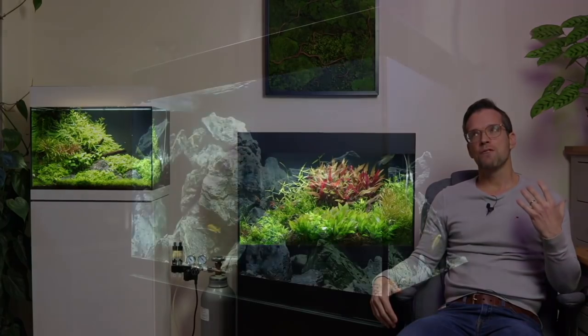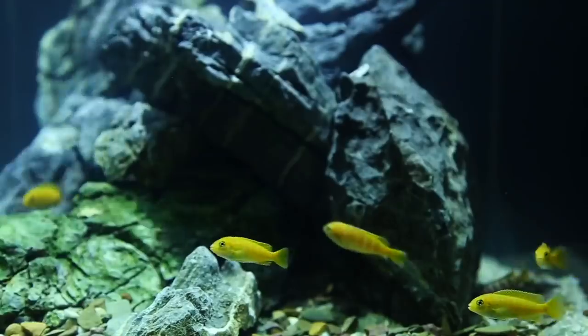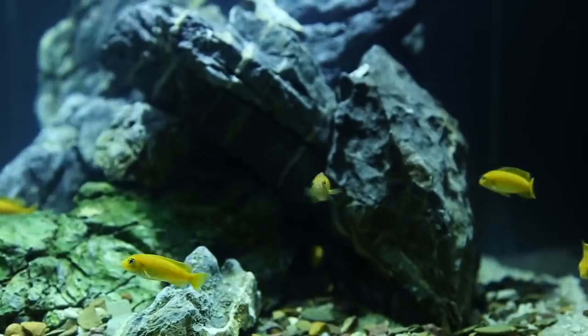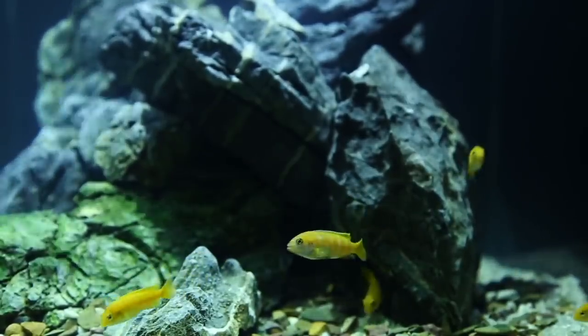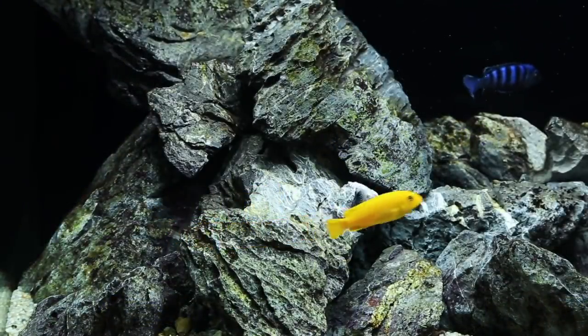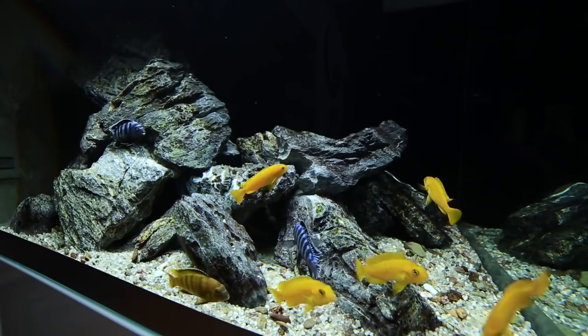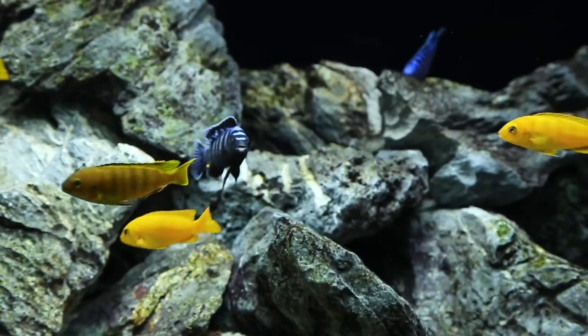Moving on to the actual aquascape. The original aquascape featured many more rocks than there are right now. I originally used over 50 kilograms or 120 pounds of seiryu stone and probably have around 20 kilos or 44 pounds right now. Over the months I gradually refined the layout by removing some stones and repositioning others, which increased overall water volume and I believe improved the overall aesthetic.